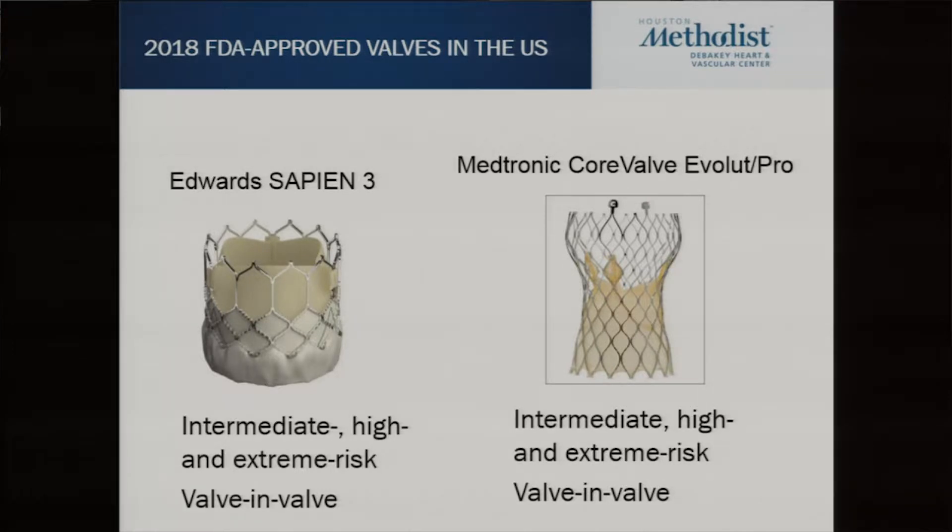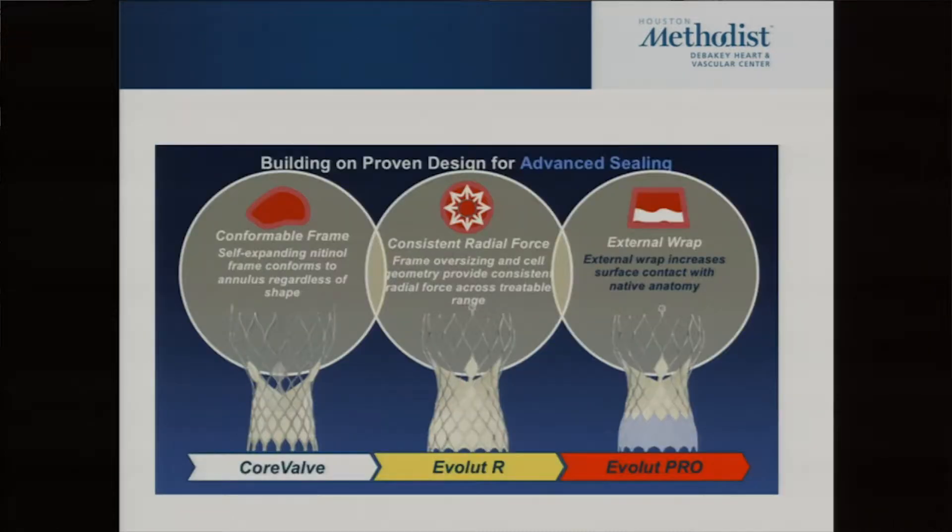The Sapien S3 is the third generation of the Sapien family. Evolute is the second generation of the Medtronic family and Evolute Pro is the third generation. The Evolute family started off as a CoreValve — also a nitinol frame, but it coned down so the largest diameter was at the bottom. The Evolute flattened this out and changed the engineering so that the radial force across the area of interference was more constant — it didn't spike as you got smaller or drop off at the upper ends.